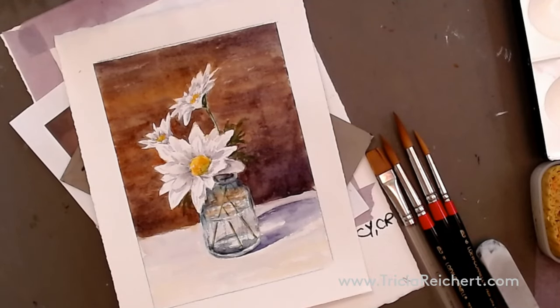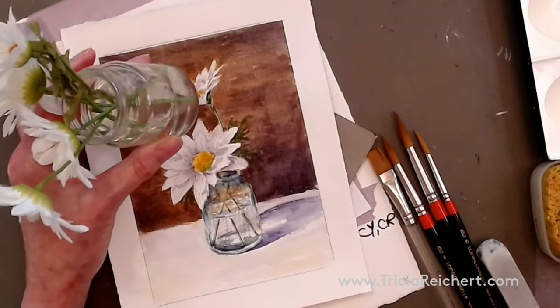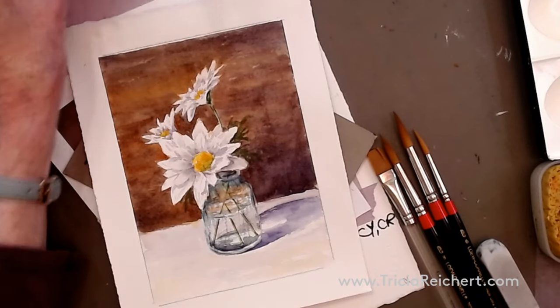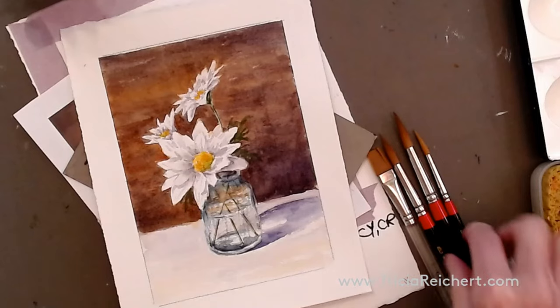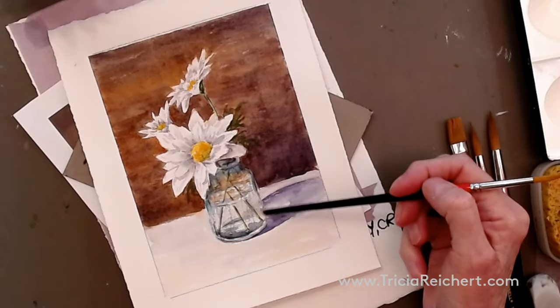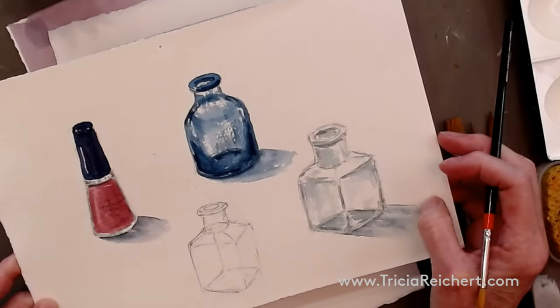Here we have a little image of daisies in a vase — this is the vase I photographed. You can use artificial flowers as well as real flowers; they don't tend to die on you quite as quickly. We're going to learn about putting a darker background behind the flowers to pop them out, and then learn what happens when we paint glass.